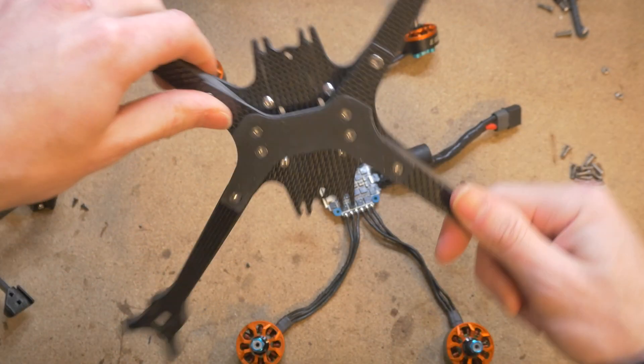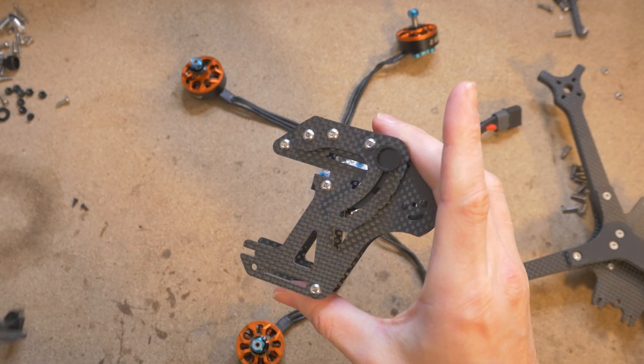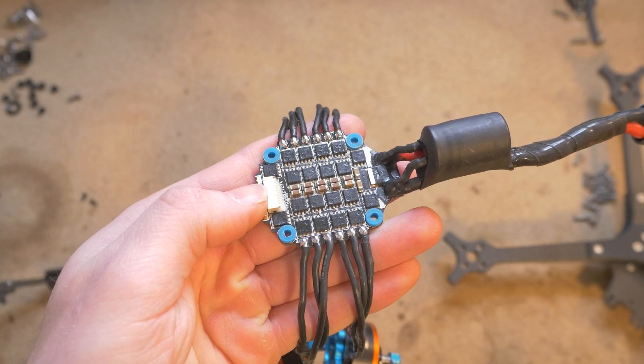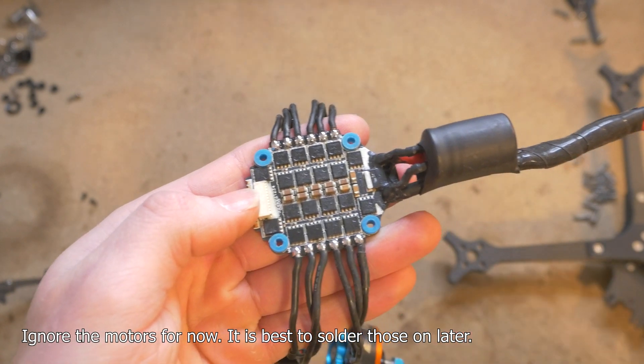So you've finished assembling your main base for the Vulture, the rear assembly, the front assembly, and now you're ready to install the electronics. The first thing to do is prepare your ESC. I'm using a Hobbywing 60A 4-in-1.